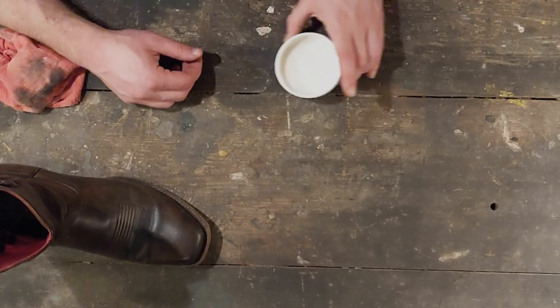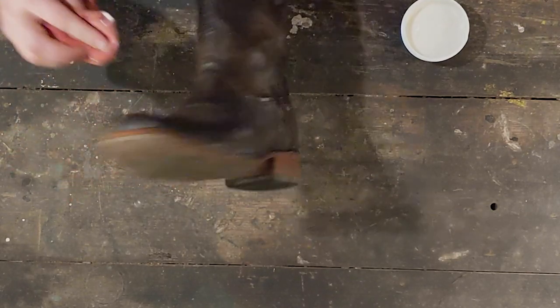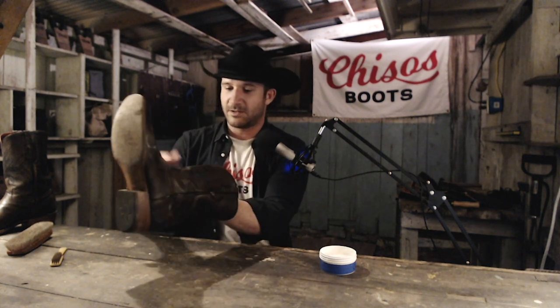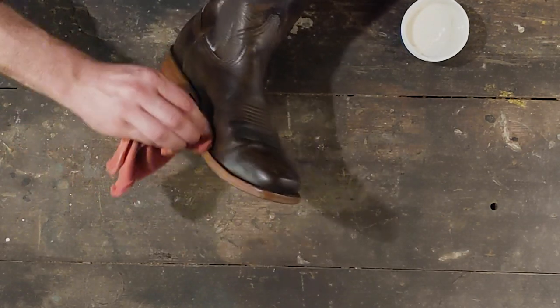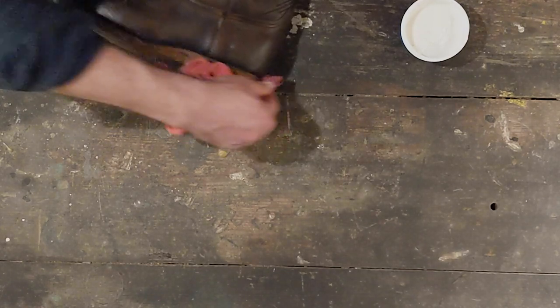Alright, let's get to the good stuff. You can use a rag or just put the conditioner on with your hands. Typically I'll get a little bit on and you really don't need a rag unless you're trying to get deep into the crevices. You can be pretty liberal with this. Make sure you get the uppers, get into the stitching along the welt, get the heel — and this is where the conditioner will also help pull out any remaining dirt.